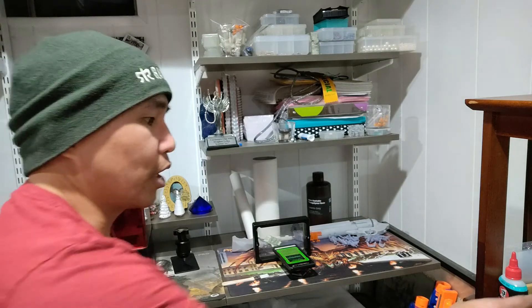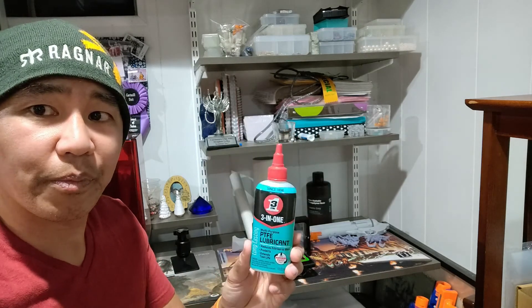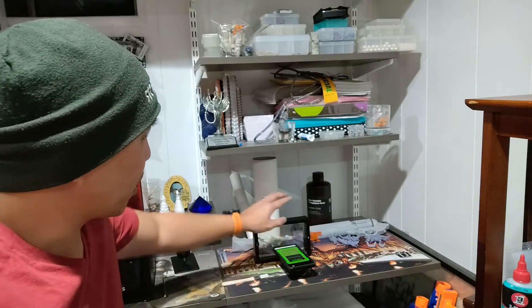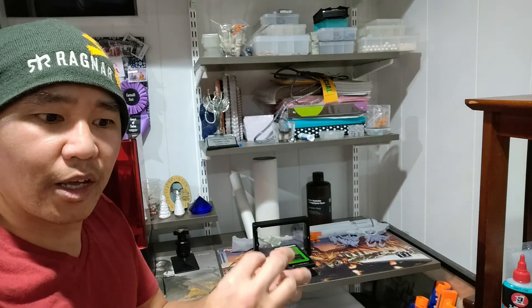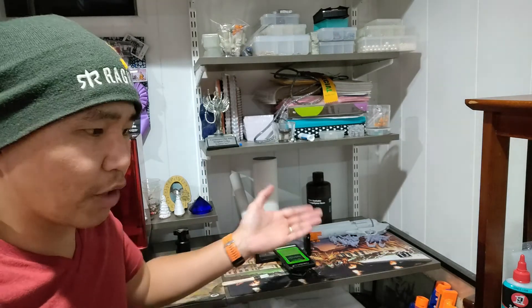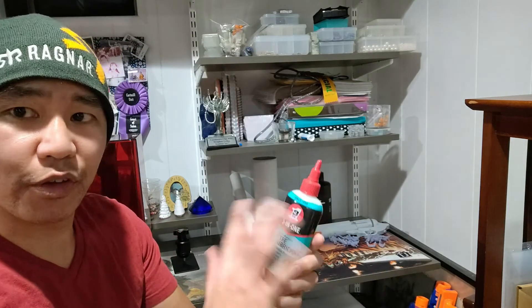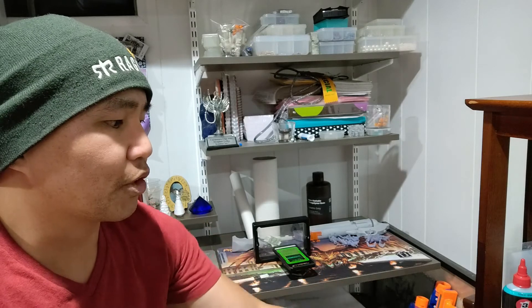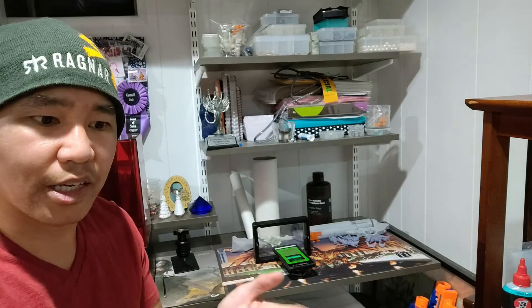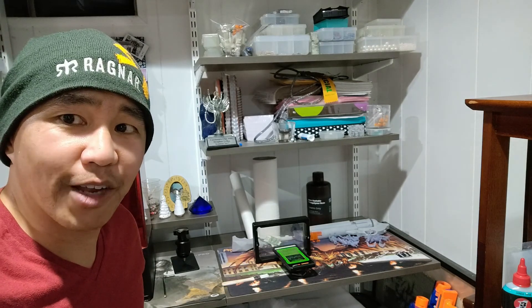The other thing to look for is PTFE lubricant. When something gets stuck to the FEP and isn't releasing — for example, if supports get to the FEP but the support structure breaks off and won't come off the FEP — if you put a little bit of PTFE lubricant on and smear it all over before pouring in the resin, it helps so the FEP isn't as sticky and your supports will stay on the print but still release well from the FEP.